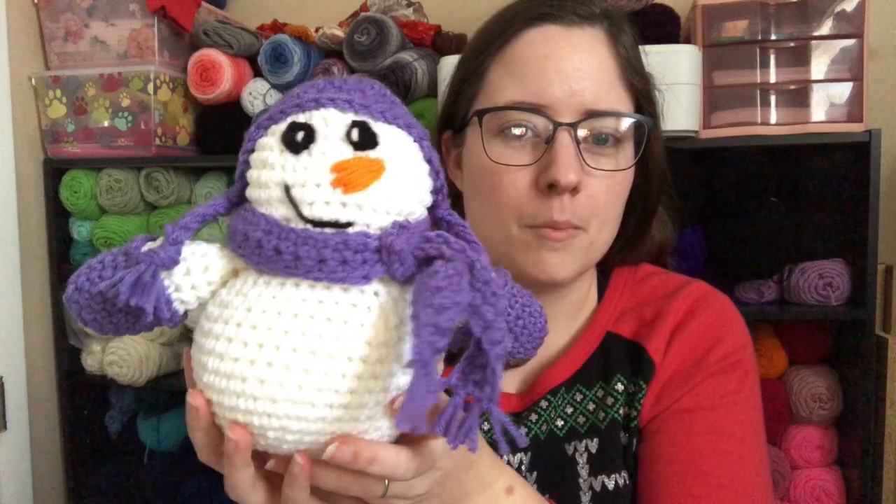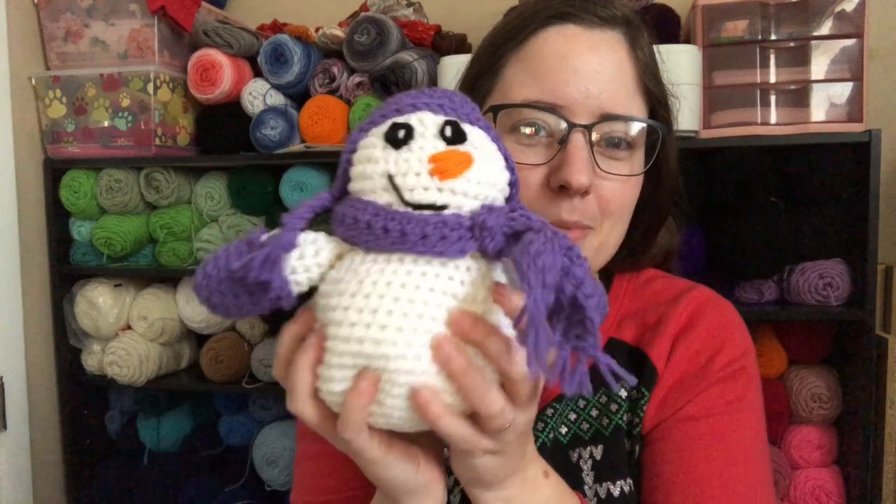This is free too, at the time of filming, so I don't know if it's supposed to be free or not. But super cute.